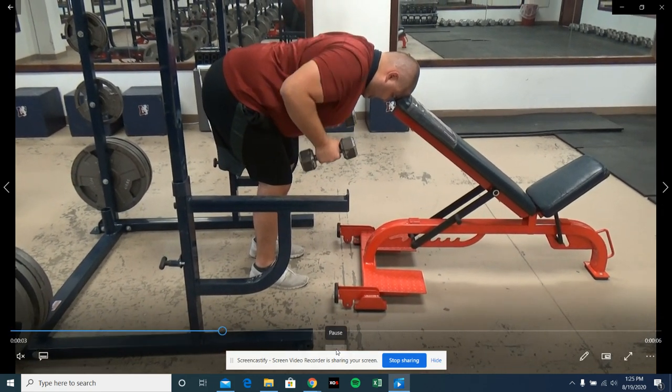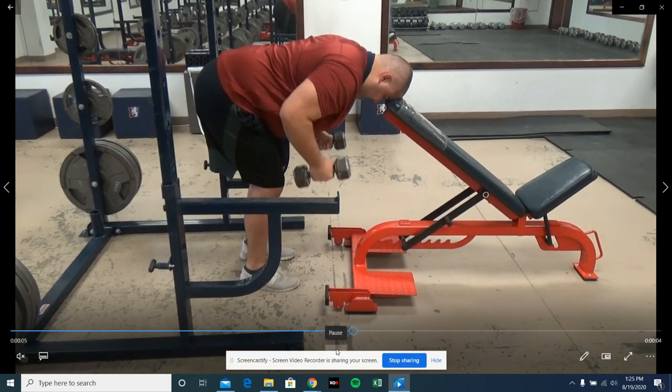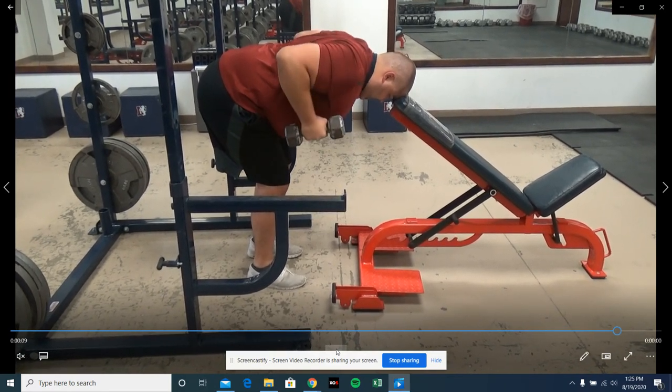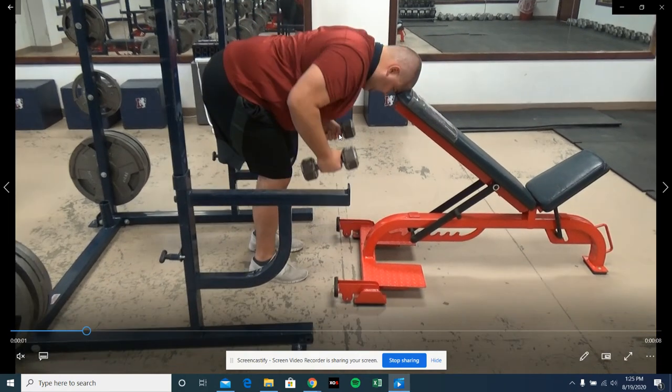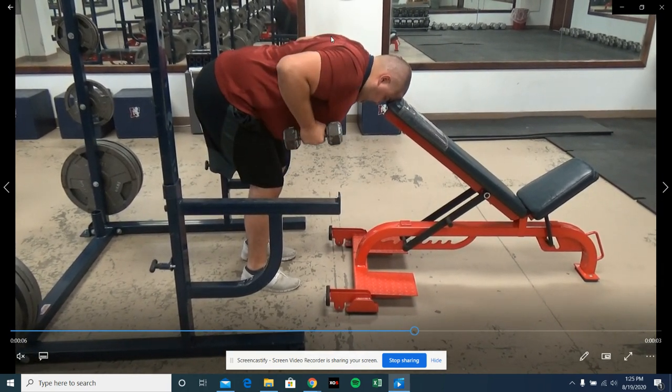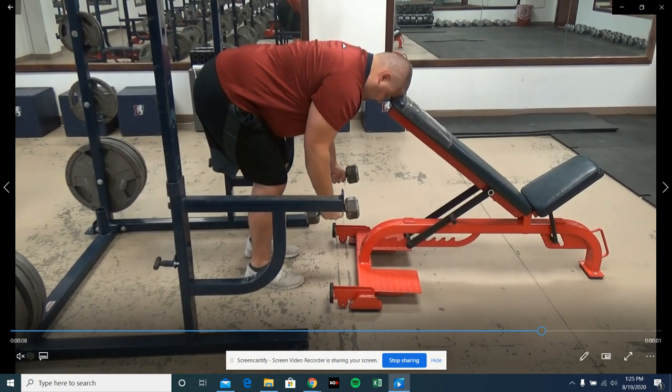Here we've got dumbbell head-supported rows. The key is whatever I use to support my forehead, I should have a flat back — I should not have an arch in my back at all. Remember, for weeks one through two, we want to keep our blades locked whenever we do anything.